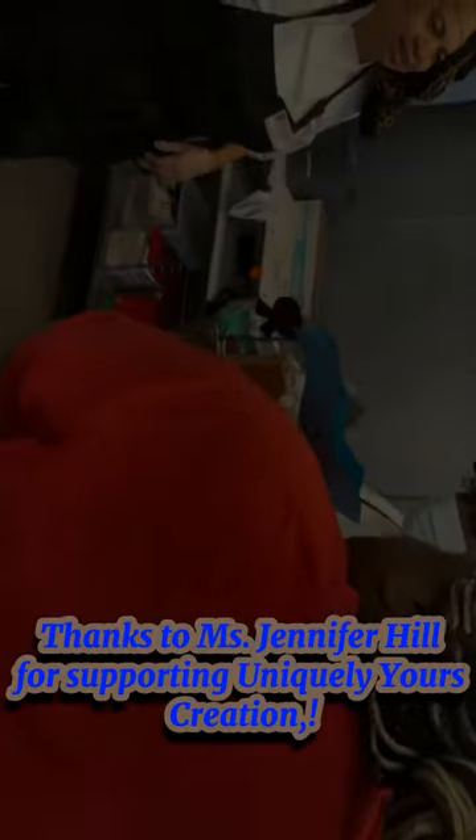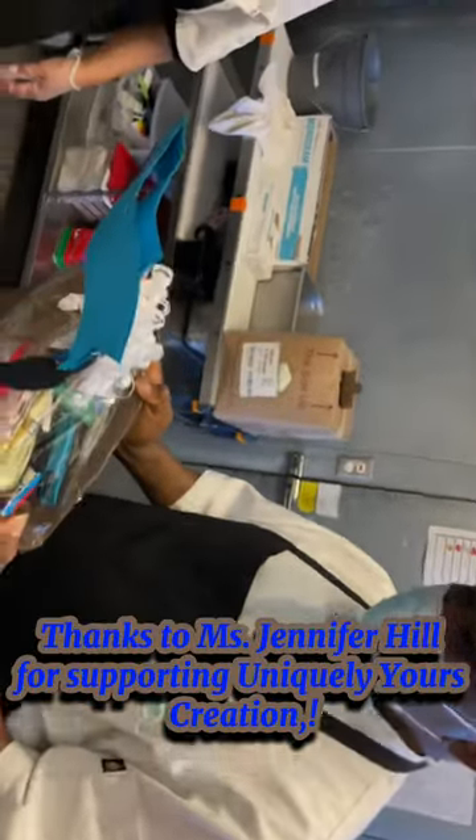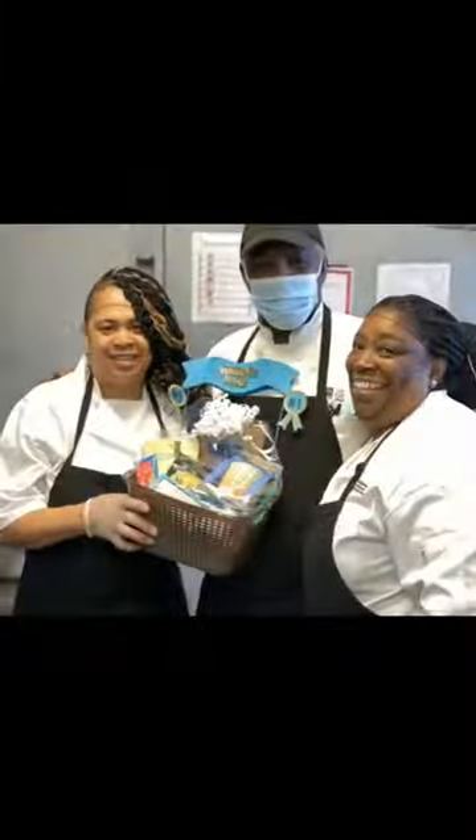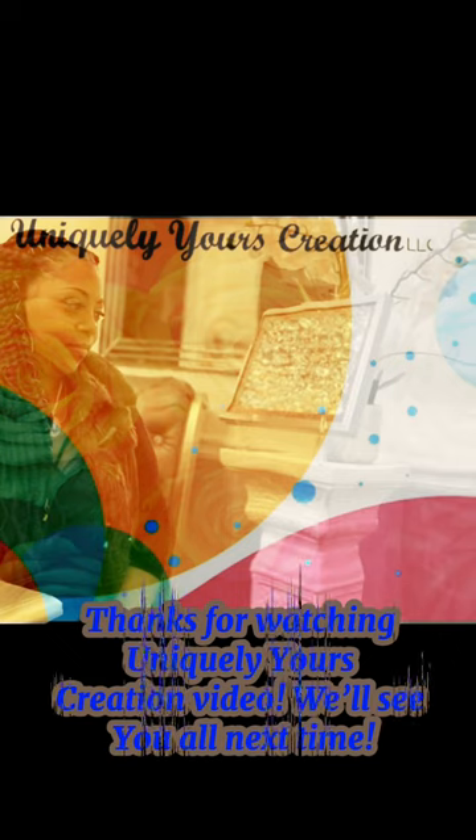Thanks to Ms. Jennifer Hill for supporting Uniquely Yours Creations. Thanks for watching the Uniquely Yours Creations video — we'll see you all next time!